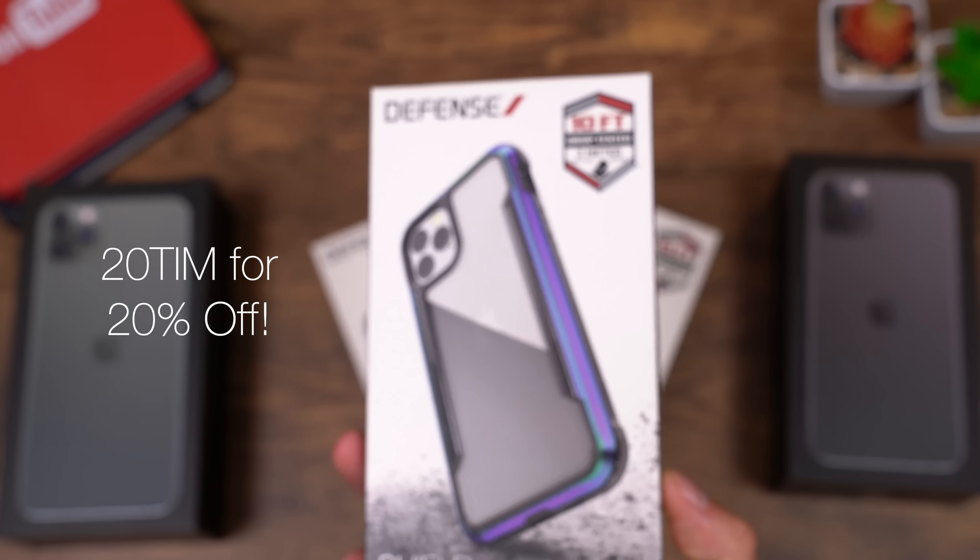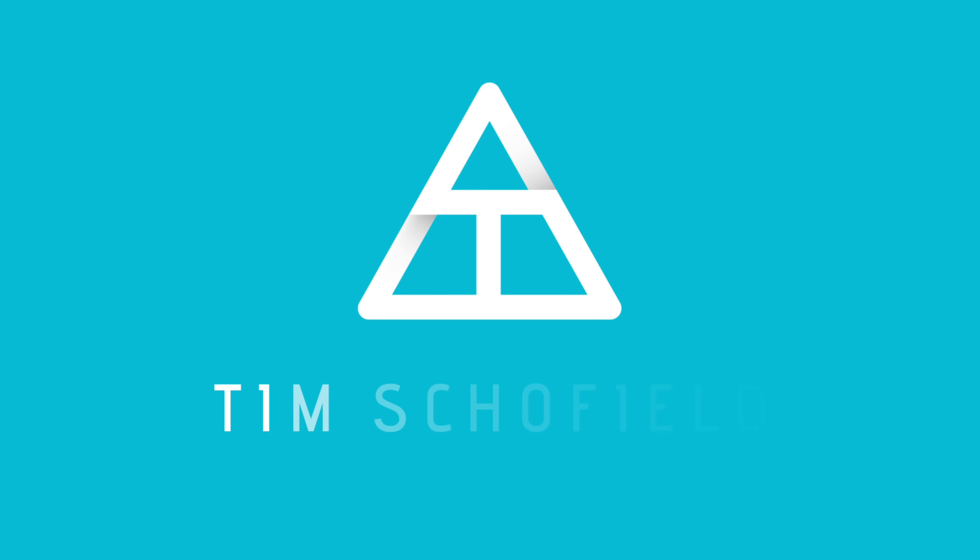Hey everyone, Tim Schofield here. Today the new iPhones got released. I did order all three. I have the 11 Pro and the 11 Pro Max here, and behind me is where that 11 is — that'll be a separate video. Below that is the new Apple Watch, and I've never used one before, so I'm kind of excited to try that out. A lot of content coming your way, so make sure you click that subscribe button. Let's get into the dual unboxing.